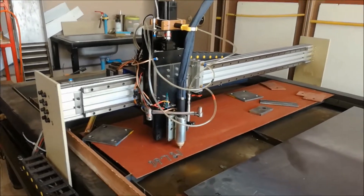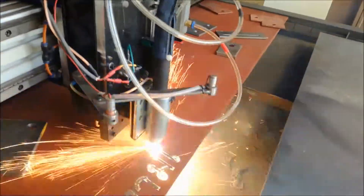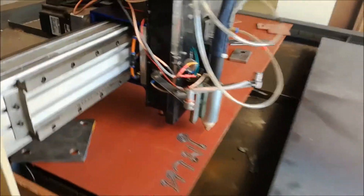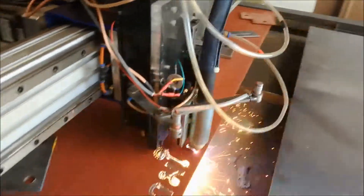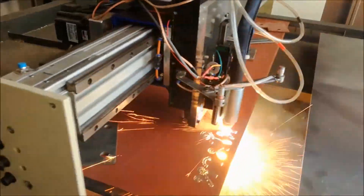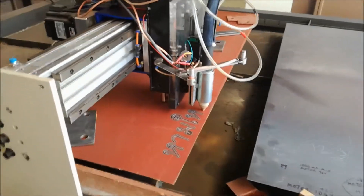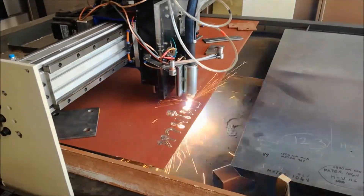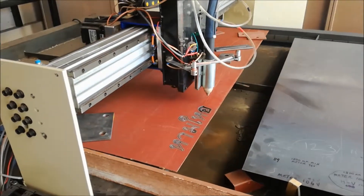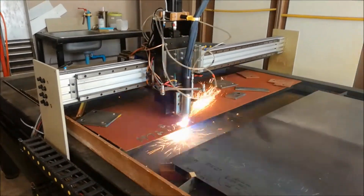Turn the voltage up a little bit, get it to cut through. Should be golden. Shut the battery up a little bit, pour it.